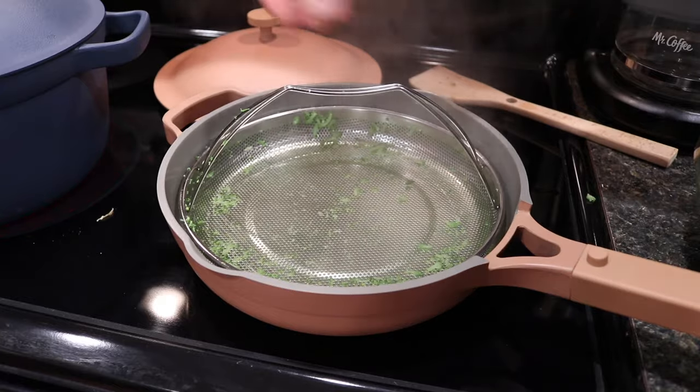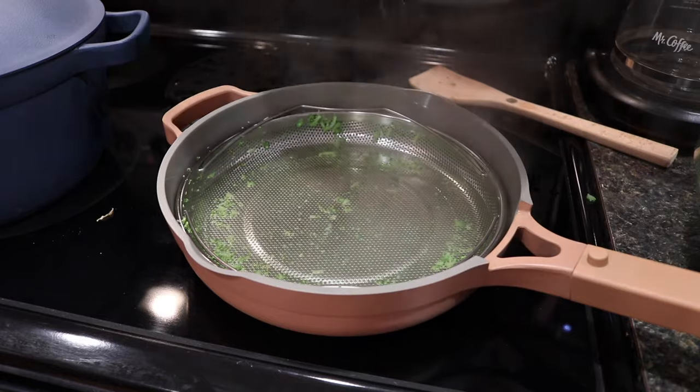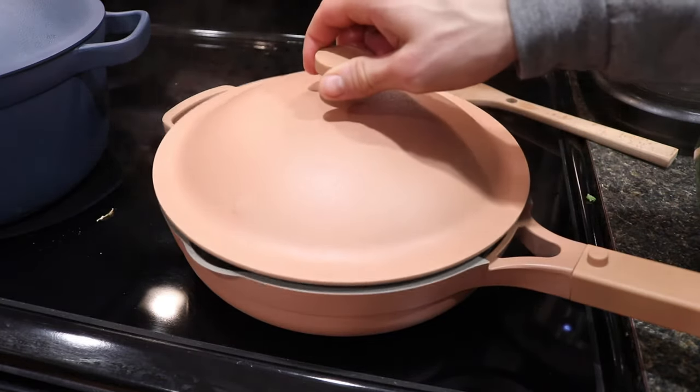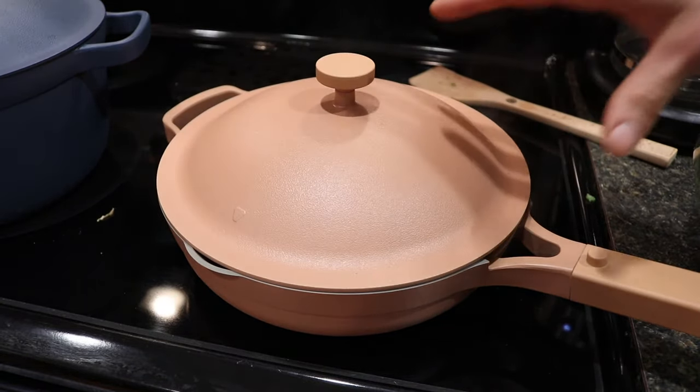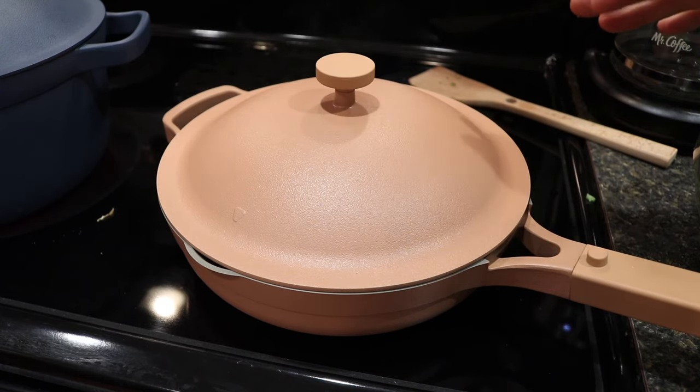This is the Always Pan with the steamer basket. If you're interested in purchasing it, there will be links below where you can buy it separately with the Always Pan or combined with the Perfect Pot for the Home Cook Duo. Thanks for watching, I hope this video helped, and if you have questions or comments you can post them below.